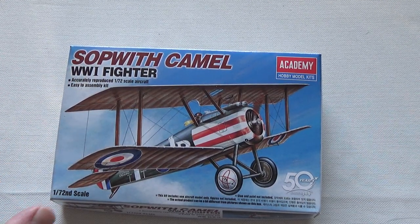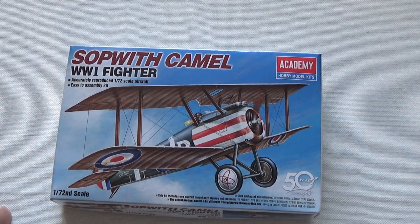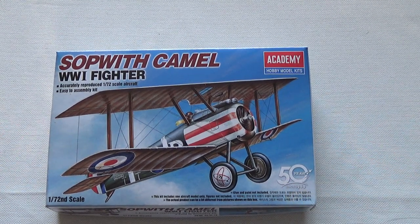At one point I just went — you know what, it's just practice, just to figure things out. So I went my way, I just painted whatever. And you're going to see — I'll show you.